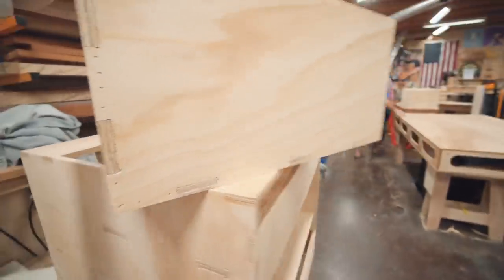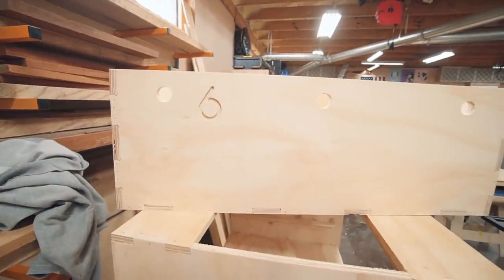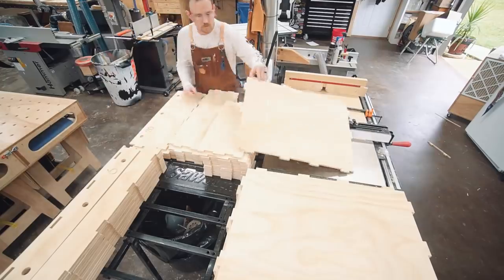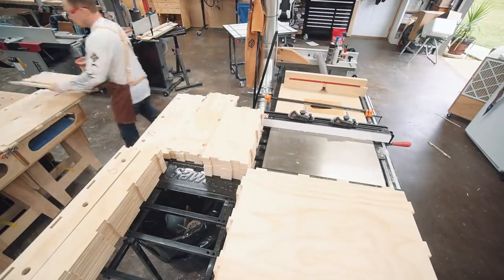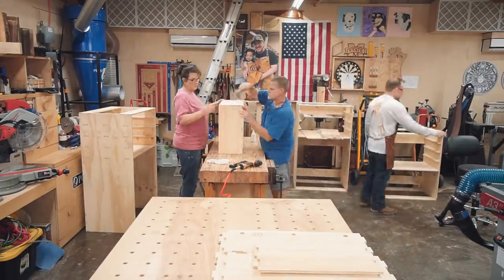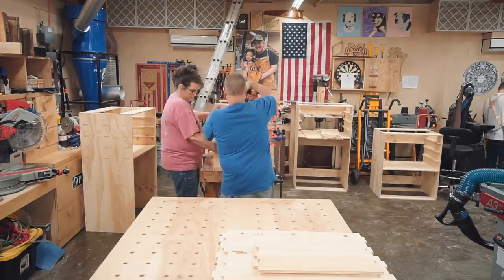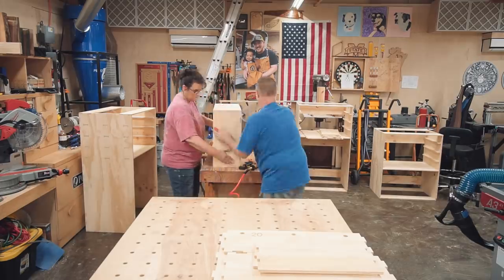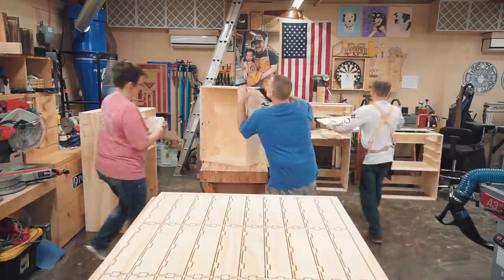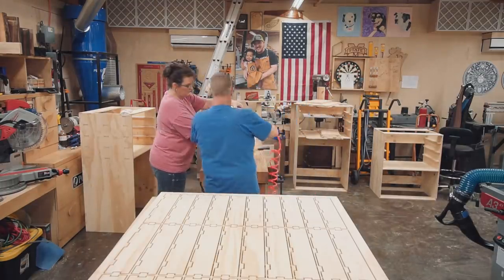Here you can get a better idea of the construction method — box joints for every joint on the edges, and mortise and tenon joints for all interior connections. The drawer assembly marathon continued for the rest of day one, which only lasted five and a half hours due to some scheduling issues. In those five and a half hours, we got all of the full-sheet CNC work done, assembled all four right-side cabinets, assembled all 26 drawers, and got started on the divider system. We were knocking out some serious work, and it felt great.